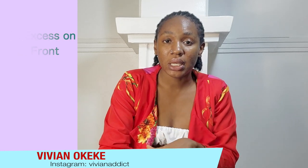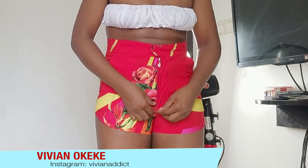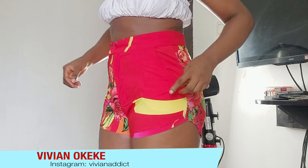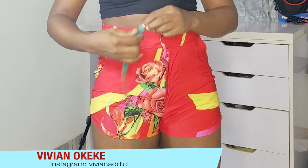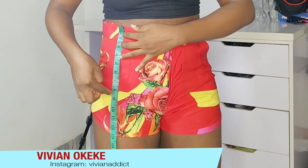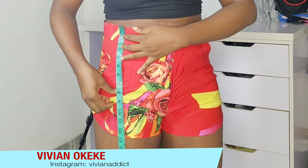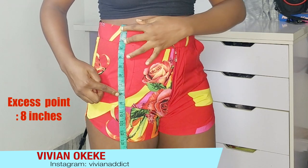If you created my pattern with me, you need to do this adjustment. This is a journey and a quest for us to achieve the perfect fit for our pants. We're going to be taking in the excess. In case you did not use my pattern and you also have this excess — put on the trousers or pants, place your tape from your waist down to the point where you have the excess, and note that measurement.